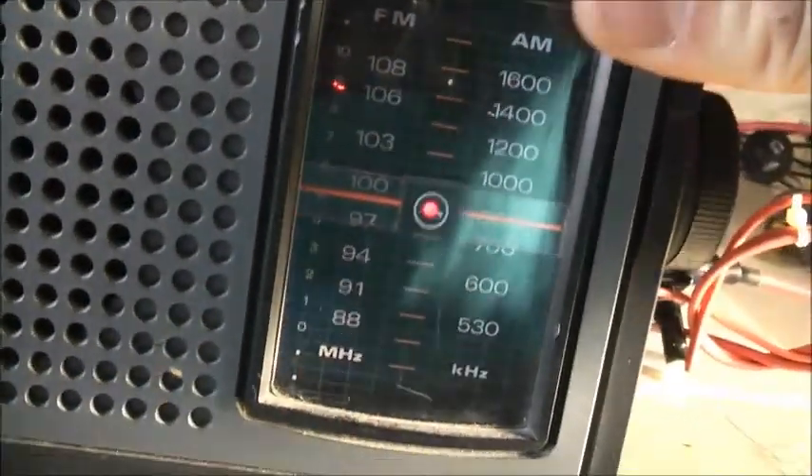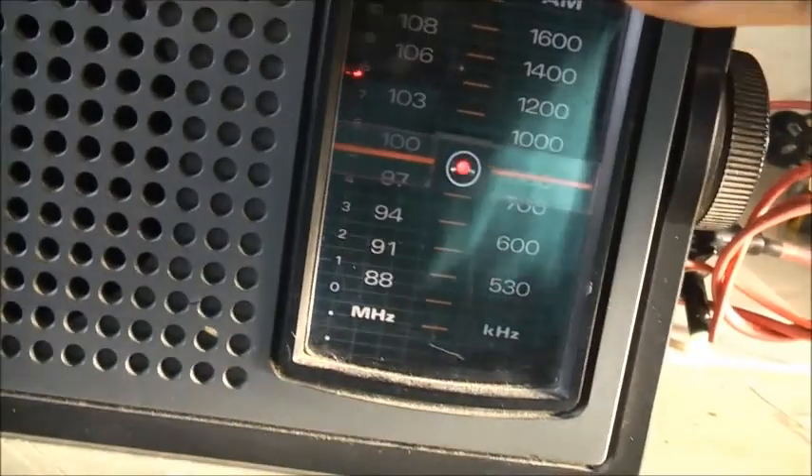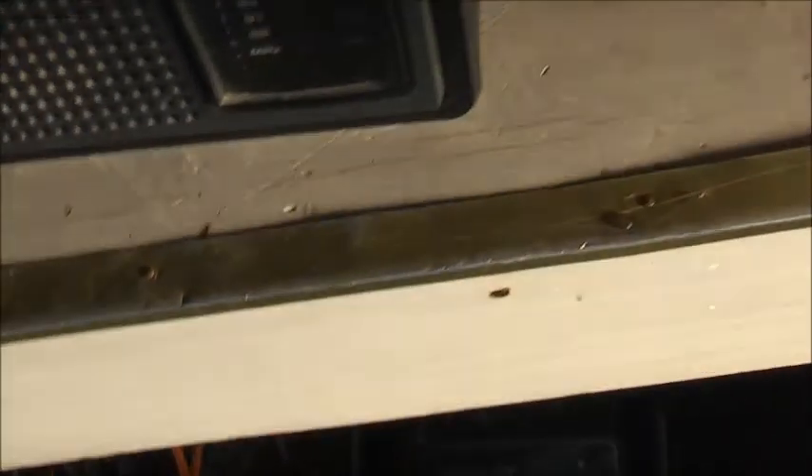It's been sitting there for ages. No AM signal at all. That's one dirty, dusty switch. You're going to have to pull this thing apart to give it a good spray with some contact cleaner, get this thing cleaned up, and then it'll work like brand new.